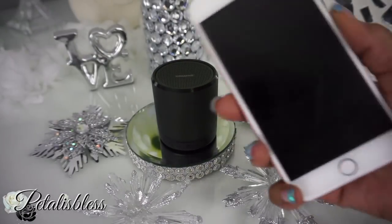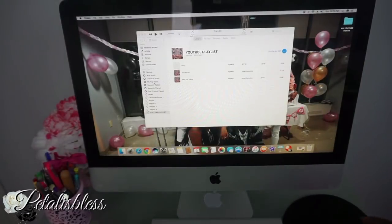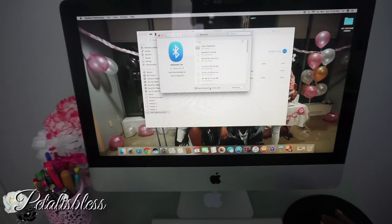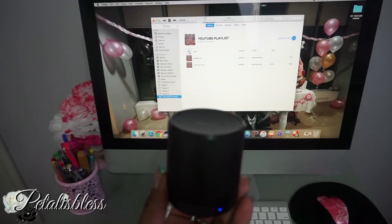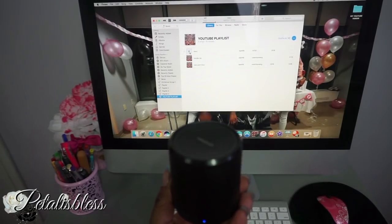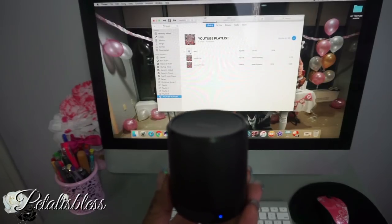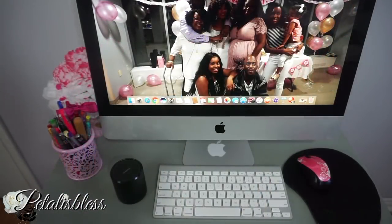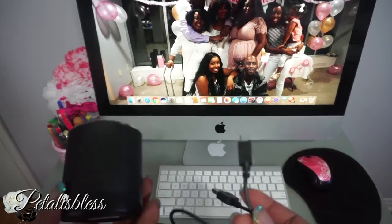Let me show you how I do it. You just go on your computer, go into your settings, turn on your Bluetooth, look for it, press it, and then it pairs with the computer and you're gonna hear the music. It comes with a USB cord that you just plug in and charge behind your computer.